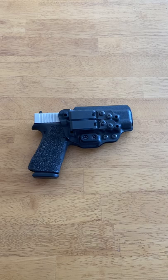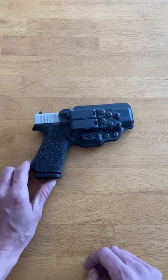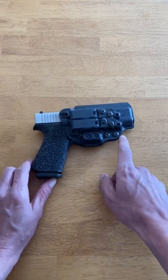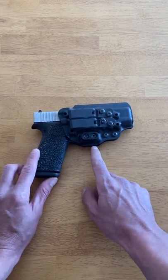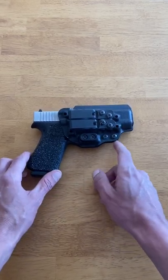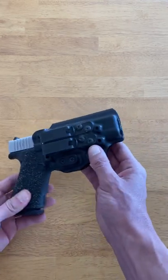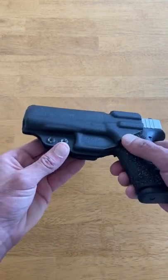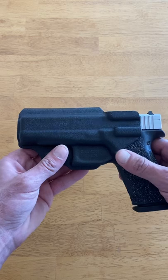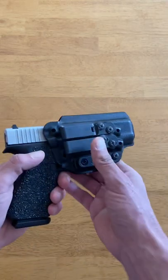One design aspect that makes it so comfortable is its minimalistic design — it really limits the amount of extra kydex around the holster body. It has no sharp edges or corners that will dig into you. The bottom has been nicely rounded, and the whole thing is very well contoured, so there's really nothing that's going to dig into your body or create any kind of hot spots.